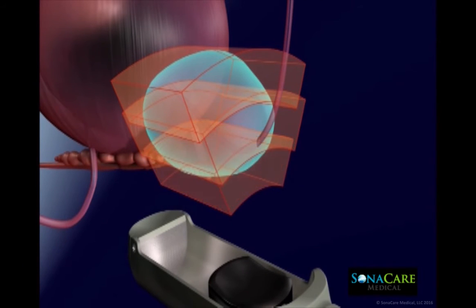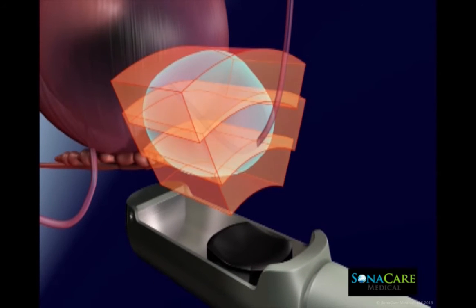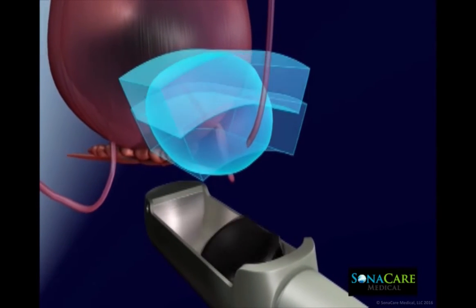Sonoblate features a two-sided transducer allowing customizable applications with focal distances at either 4 centimeters or 3 centimeters.